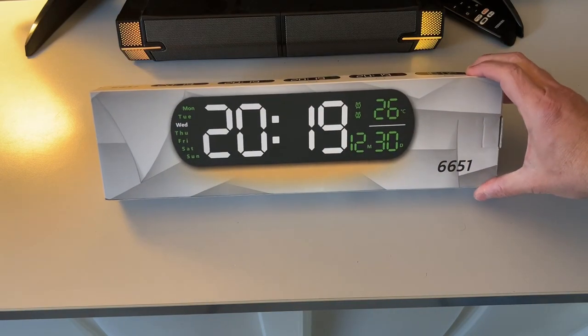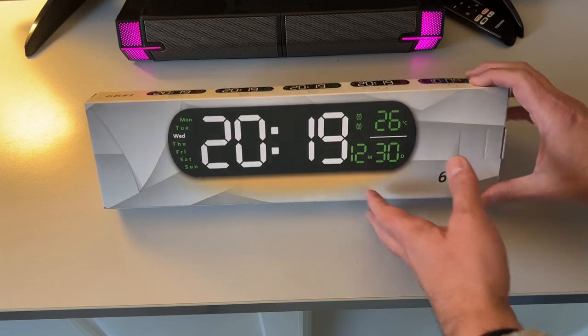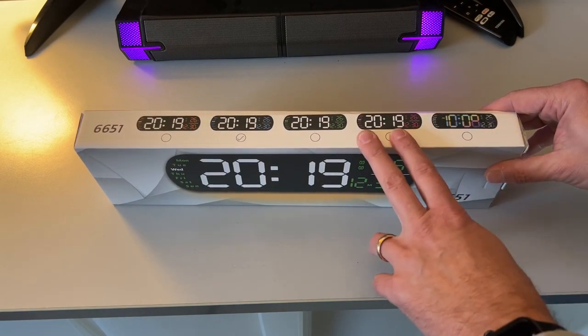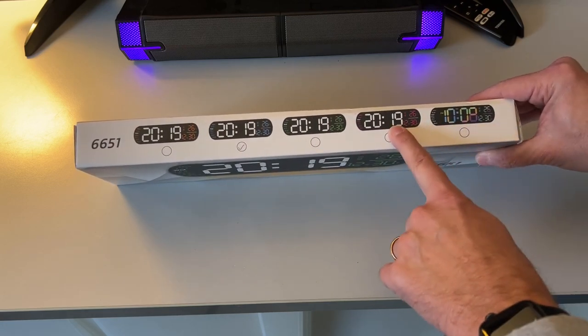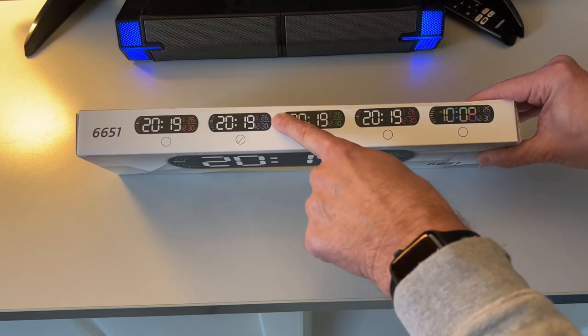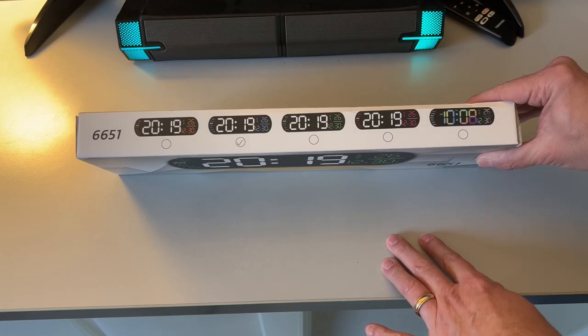Here we have an LED clock from Aniloy. This can be used as a desk clock or a wall-mounted clock. It comes with a number of different color configurations. It appears — there's a check mark here — that this one has blue and white lettering and numbering.